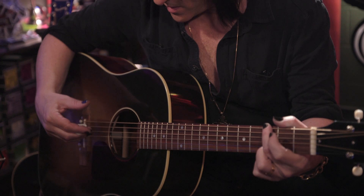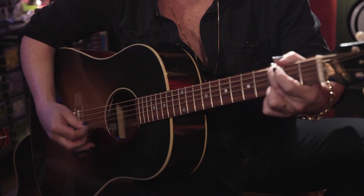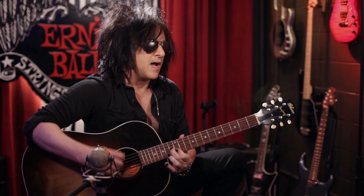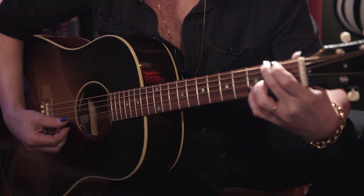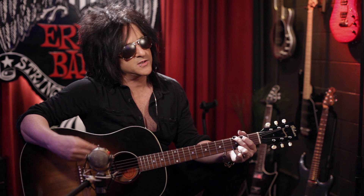They're bright but without sacrificing a kind of earthiness to them, is the best way I can describe — especially when I transition, as I like to do, between really digging in with a pick for crispness. And then as I'll play with my fingers, you're still able to get a warmth and a chime out of them. So nothing is being sacrificed for the sake of having a bright and chimey string.